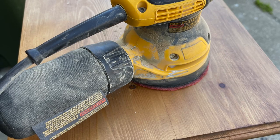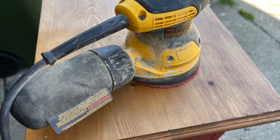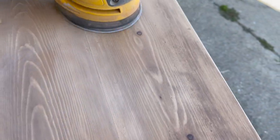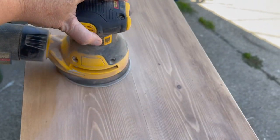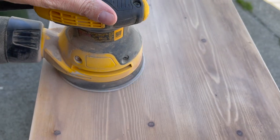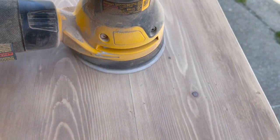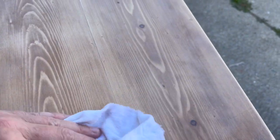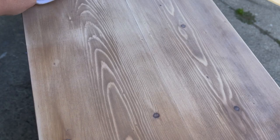When I finished sanding the painted area, I noticed the top was a little rough, so I decided to sand that and get it nice and smooth too. After sanding, make sure to remove all of the dust with a lint-free cloth.